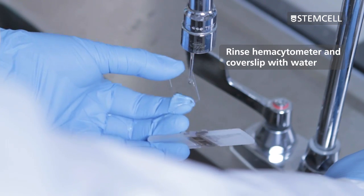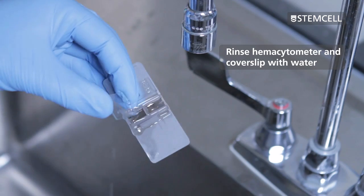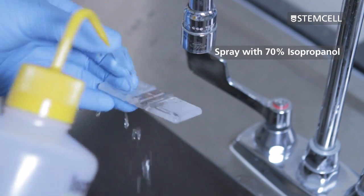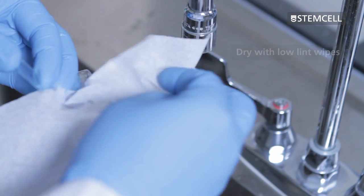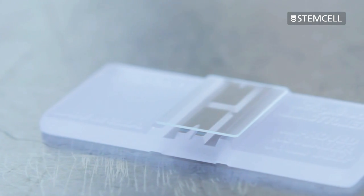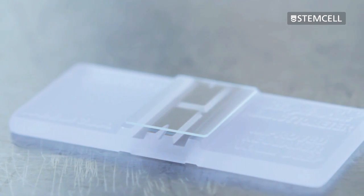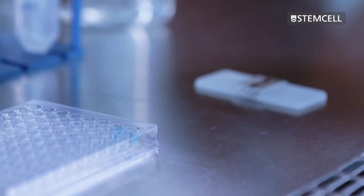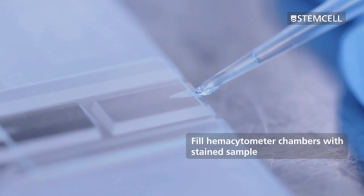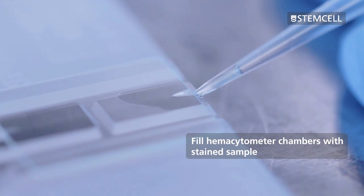Clean a coverslip and hemocytometer by first rinsing it thoroughly in water and then spraying it with 70% isopropanol and drying it with low-lint wipes. Place the coverslip onto the hemocytometer so it is centered over both chambers. Fill the hemocytometer with stained diluted cell suspension by carefully touching the edge of the coverslip with the tip of the pipettor and allowing the chamber to fill by capillary action.